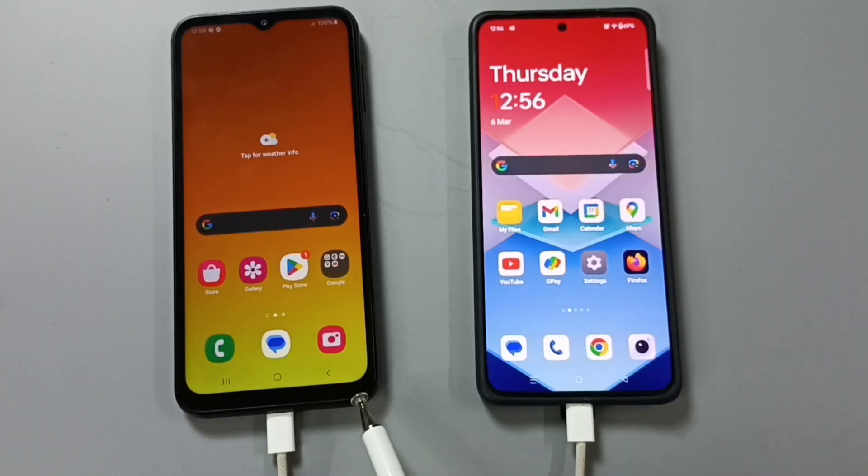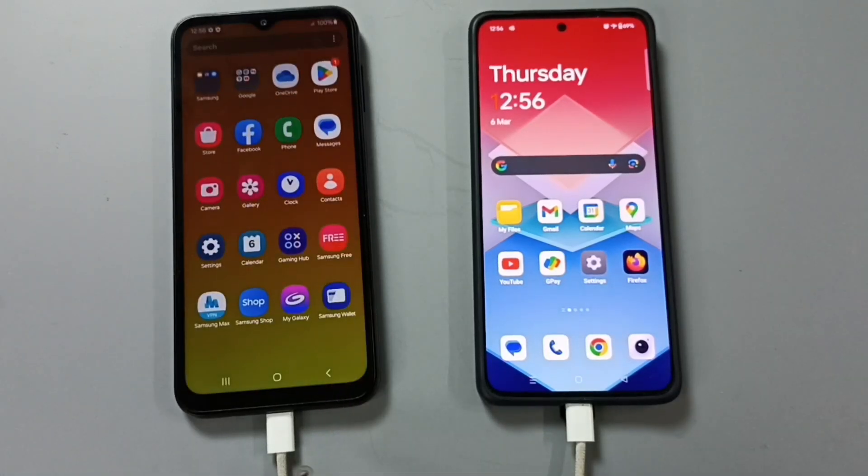Hi friends, this video shows how to hard reset this Samsung RxC mobile phone. First we need to connect the Samsung RxC mobile phone to another mobile phone using a USB Type-C cable. Here I have connected this Samsung RxC mobile phone to this OnePlus Android phone using this USB Type-C cable.